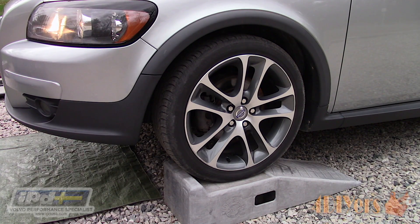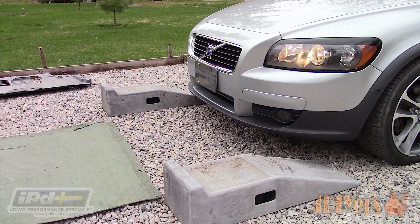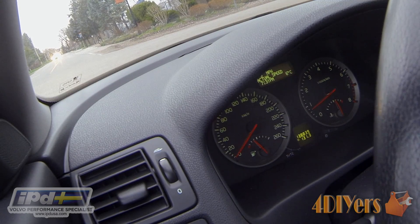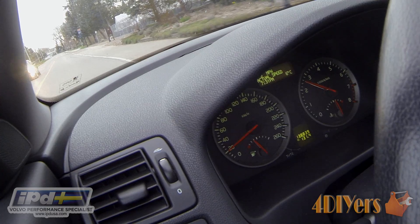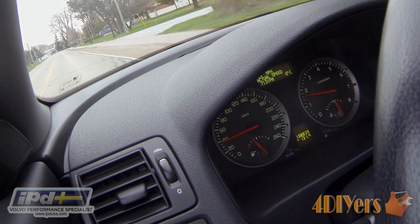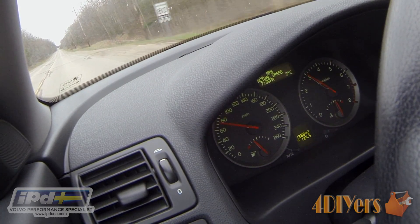I took the car for a test drive before installing the belly pan to ensure everything is functioning correctly. In IPD's detailed instructions, they outline a Volvo software learning procedure. Drive the vehicle for 5 minutes without developing any boost to allow the engine to warm up. In a safe and appropriate place, accelerate the vehicle to approximately half of its maximum boost level and hold it there for 5-10 seconds. Then decelerate to below 48 km/h or 30 mph. Repeat this 4 times, turn the engine off and wait for 12 minutes. For optimum results, this procedure should be performed twice.